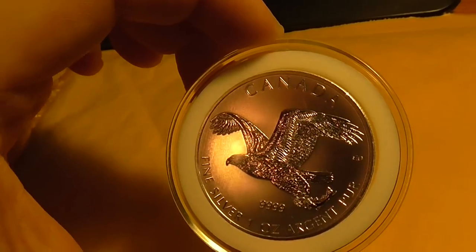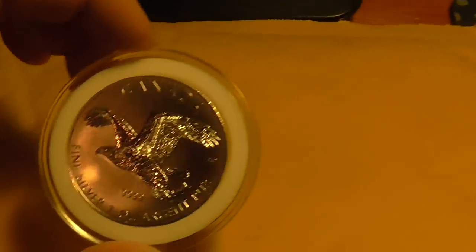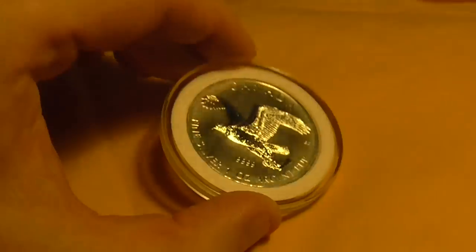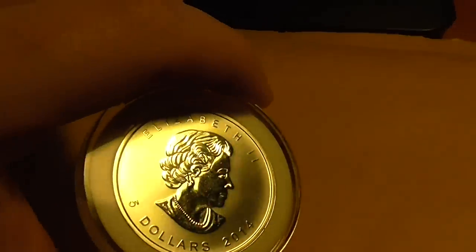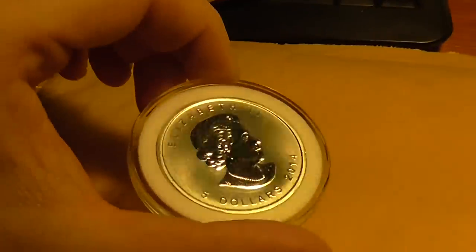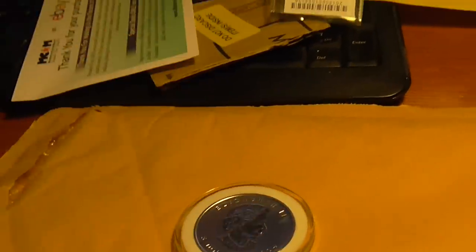So this is my unboxing for the second one — hopefully this one will stay nice and good. Once again, thank you to SilverHub for helping me out. Here's another unboxing — what do you guys think of this coin? I'll probably get another one if this one turns out bad. I really want to finish up this collection; I know there are two more for this year. This is Young Investor, have a nice day, bye.